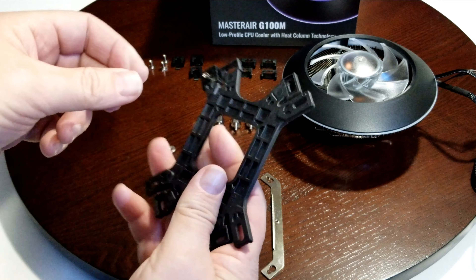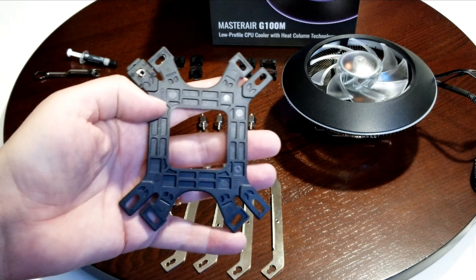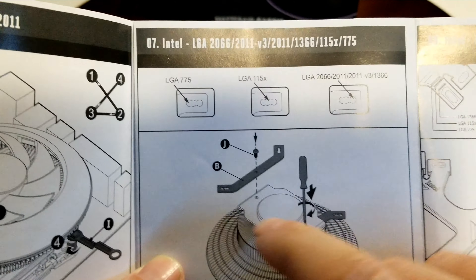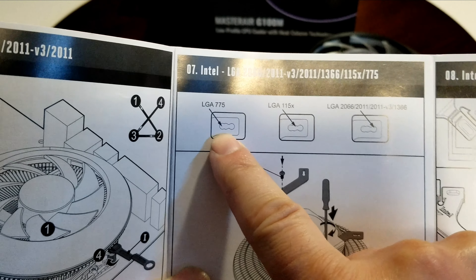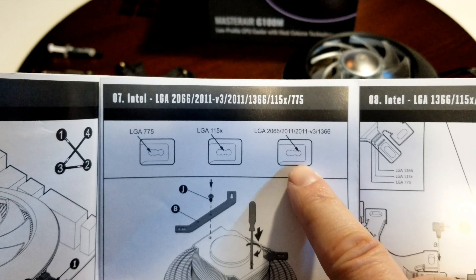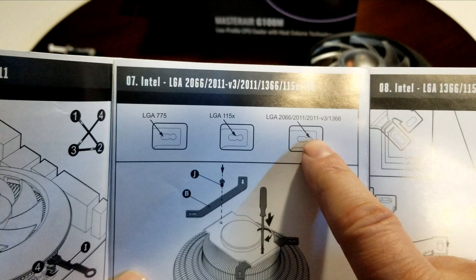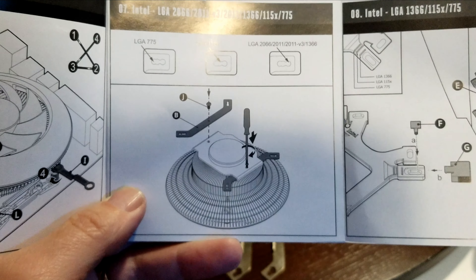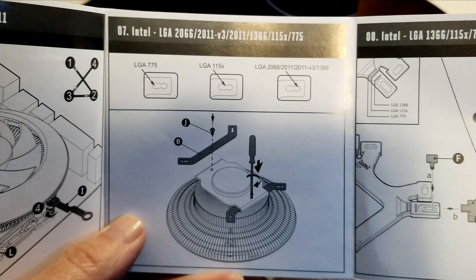Once you've got them placed, they'll turn over and this will pop up from the back — everything else goes on top. So looking at the holes: if you've got an old 775 motherboard, it goes to the far left; 1150-series goes in the middle; and if you've got a 2066, 2011, or even as far back as 1366, it goes to the far right. That helps you know which slot you want it to lock in place for an Intel build.